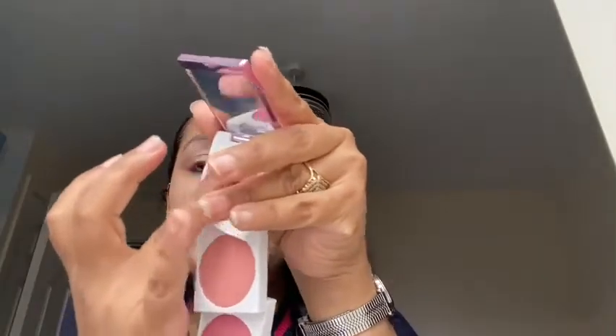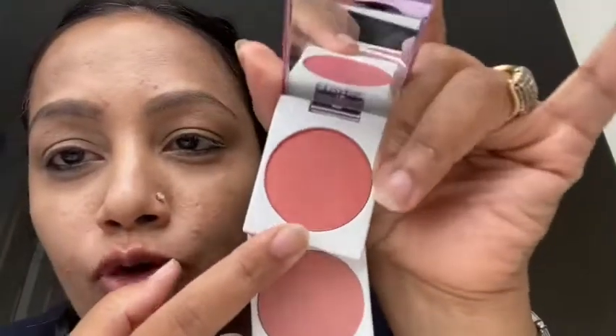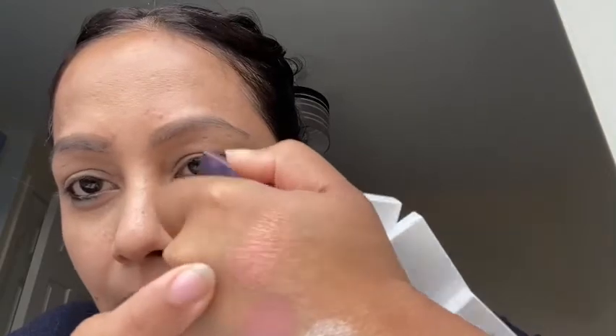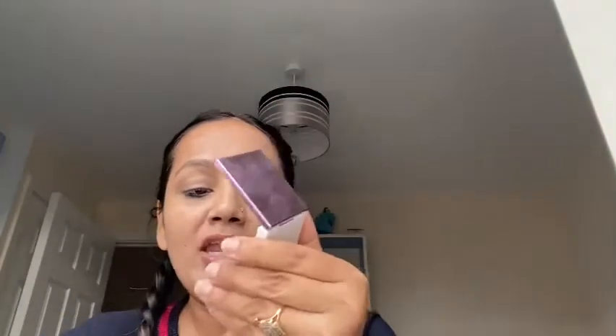'Yours Truly' has specks of goldenness — it's a pink coral duochrome sort of shade, gorgeous for all skin tones. The shimmer particles are quite finely milled with coral and pink. 'Into You' is the second shade, very light — I'm not sure this blush will show up well on my skin tone, but I need to try. It looks quite nude.